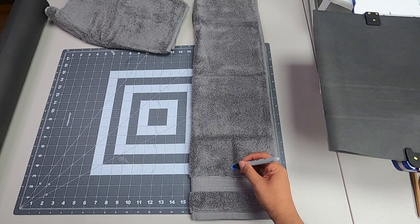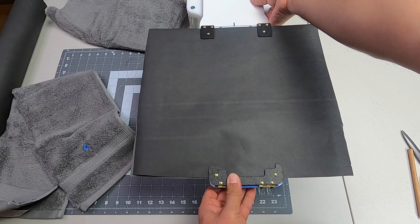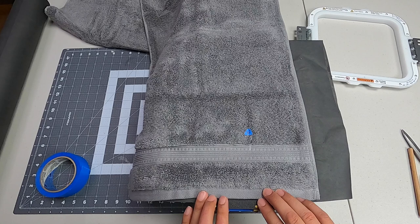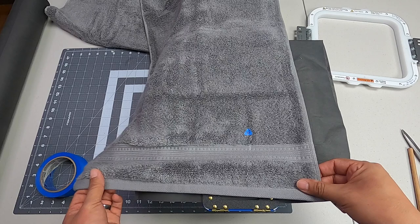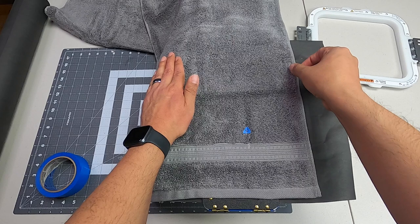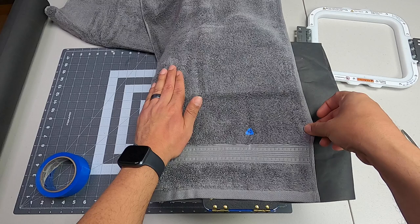Now we have our hoop ready. All we're going to do is line up our towel. We want to make sure we use the straight reference from our hoop to make sure we are 100% straight. What I like to do: just hold it where you know you're good and then pull it, because this tends to want to push in — so we want to pull while holding the other side, making sure we're straight.